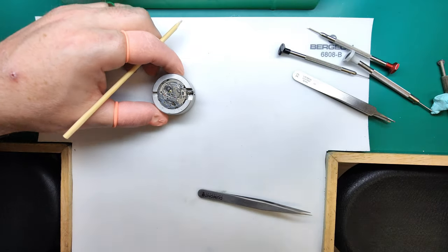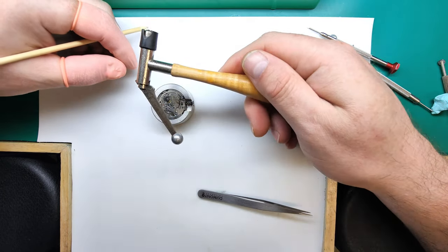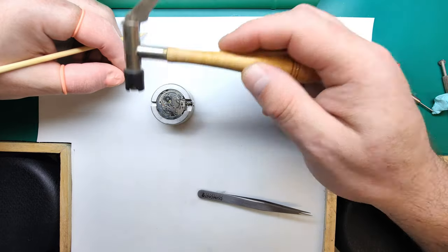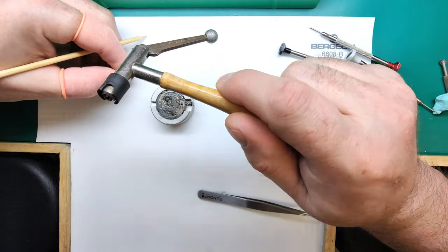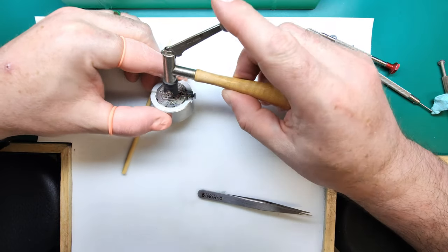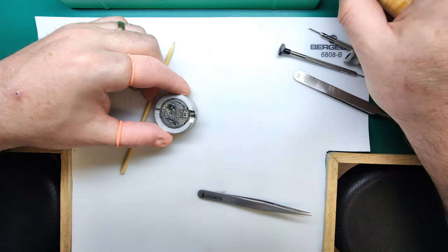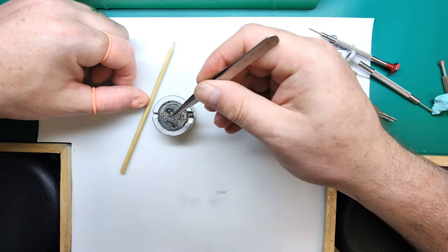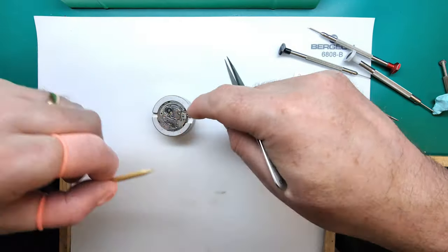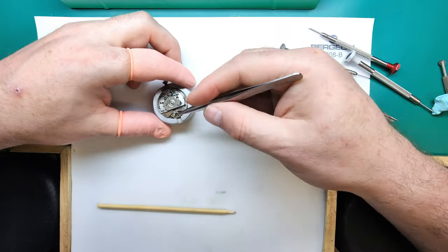We're going to remove the hour wheel, then the cannon pinion. To do that we need a cannon pinion tool — this is an American one designed for cannon pinions from wristwatch all the way up to large pocket watches. We're going to stop there for the dial side because now the cannon pinion is off, the center wheel will be free to remove from the other side. Once all the other side is done we can flip it back over and finish off the motion work area.